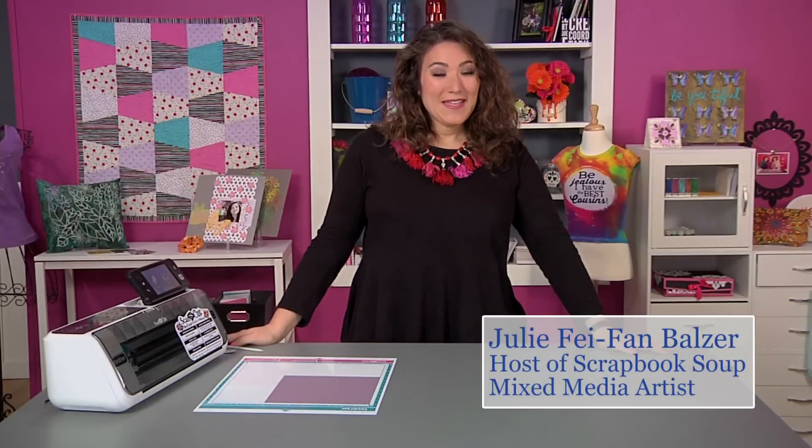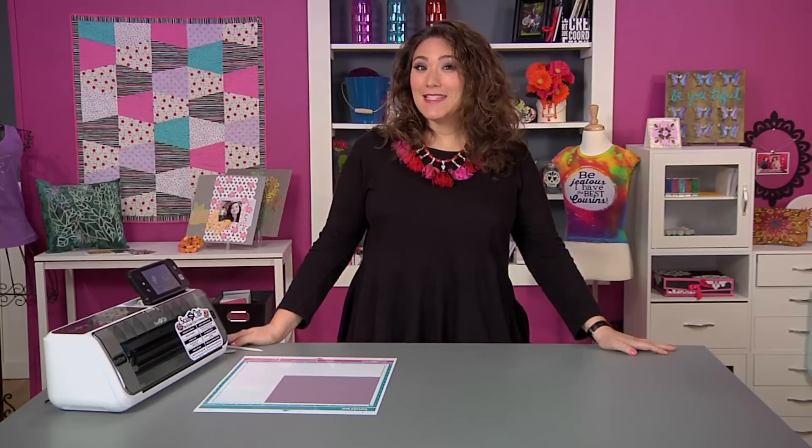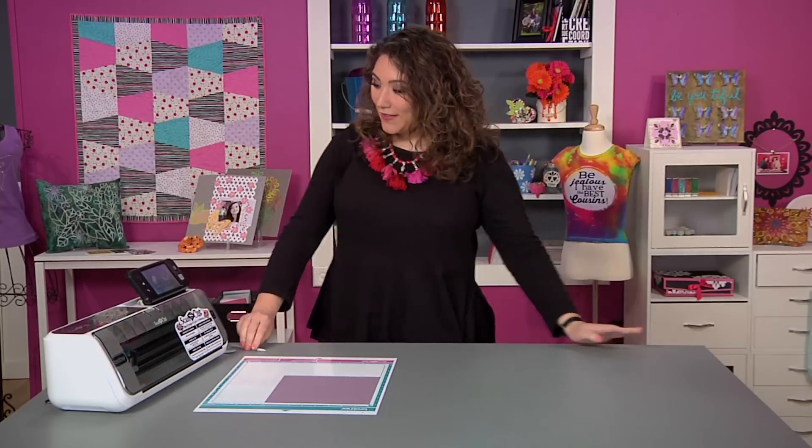Hi there, my name is Julie Feifan Balzer and today I want to introduce you to the space saving features on ScanNCut 2. So let's look at that.